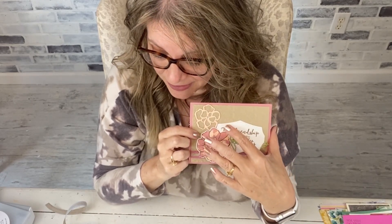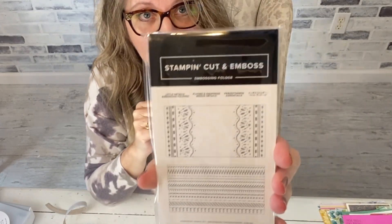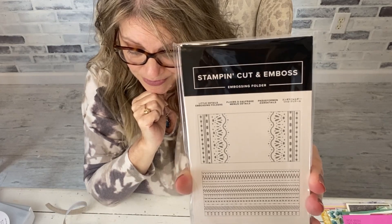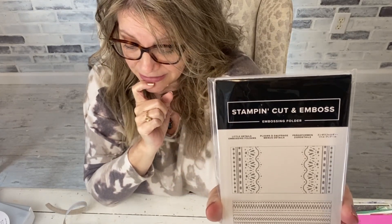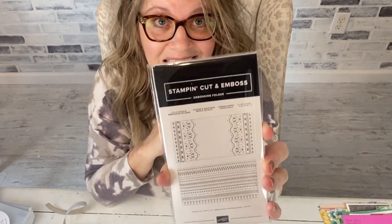There's an embossing folder — similar to the Lace folder — on clearance for four dollars, so don't miss that. Then these two little folders I've never even opened: they fit in your Mini cut and emboss machine and are super cheap — three dollars and twenty cents for two folders. Get these because you will be happy.